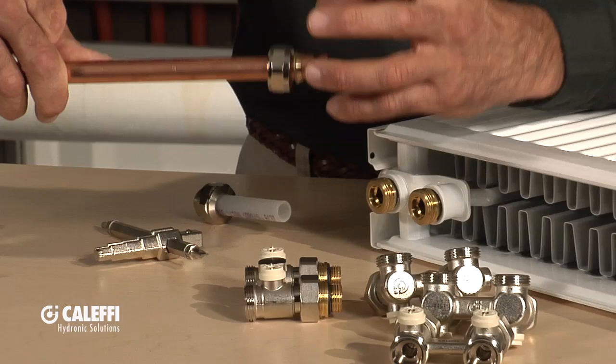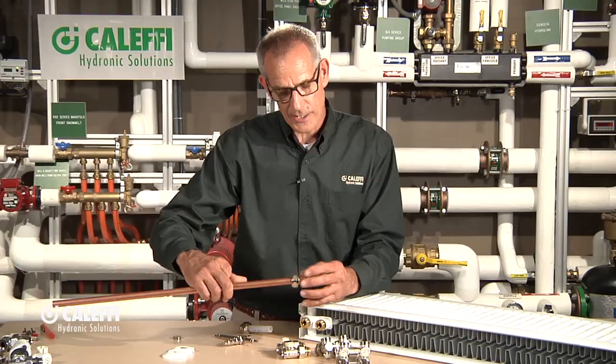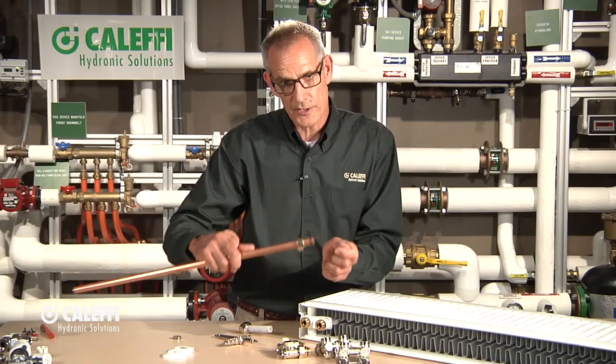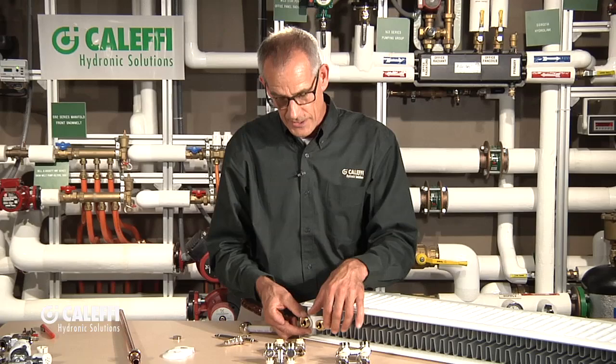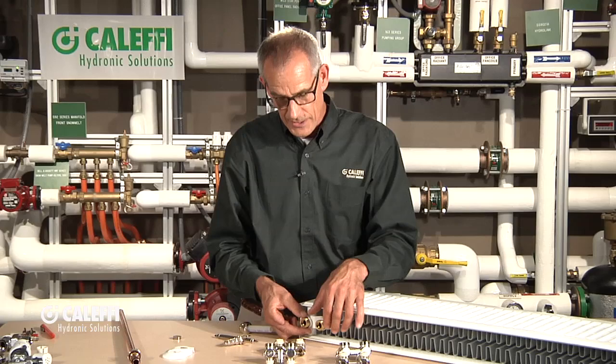One other option is a sweat version in the same copper tube size, if you prefer to solder rather than use compression. I like the compression because it gives you adjustability — if your pipes weren't cut exactly the right length, you can slide the pipe in and out a little. So there are your different piping options, valve options, and connection parts. Every valve comes with the brass fittings, the wrench, and everything you need to put a panel radiator valve together.